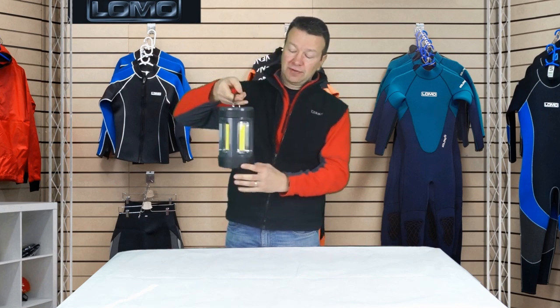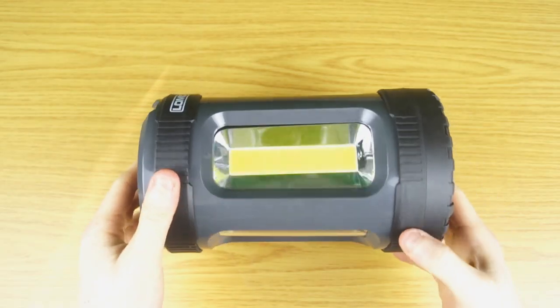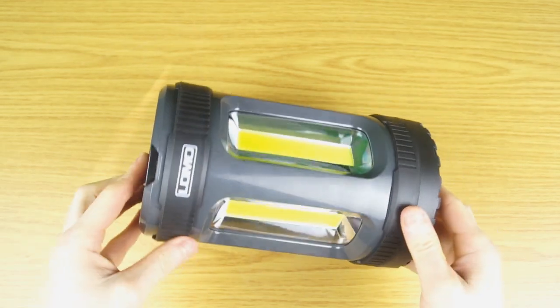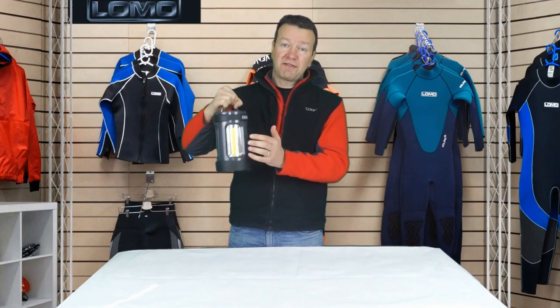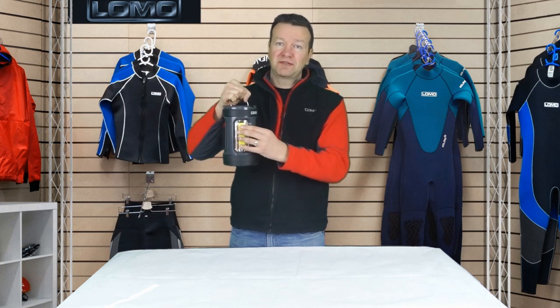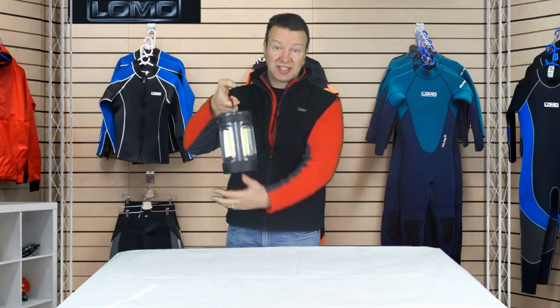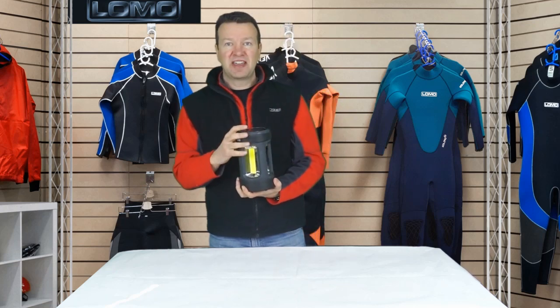It's got four different bulbs on it, all round, and these are what we call chip on board or COB LEDs. Each one of these is 5 watts, putting out 250 lumens per panel, and it gives a 360 degree light that's very bright.